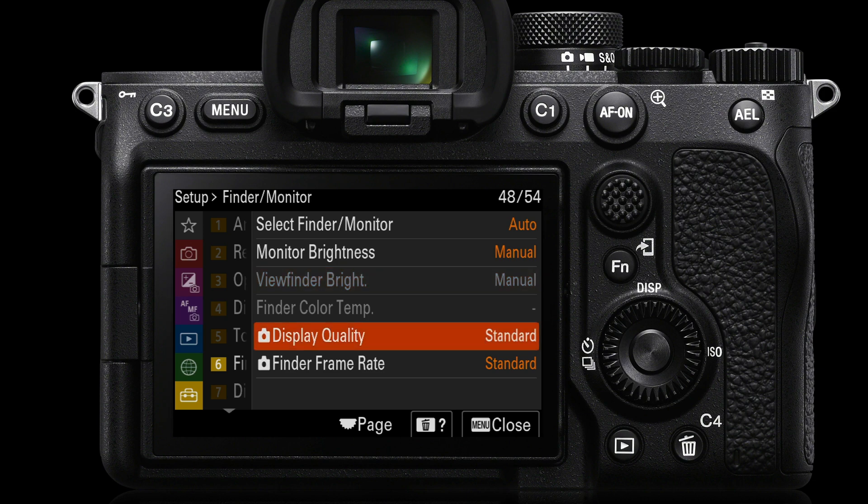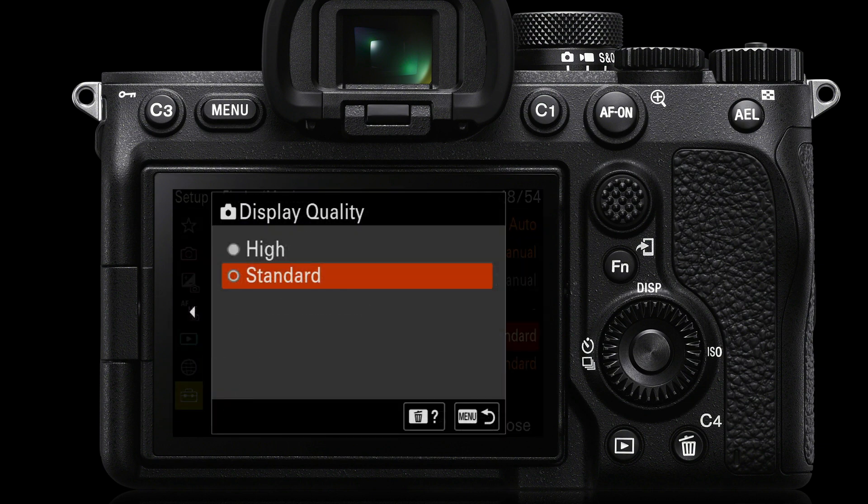We'll then come down to display quality. It's set to standard by default, but we can get a higher resolution image by changing the display quality from standard to high.